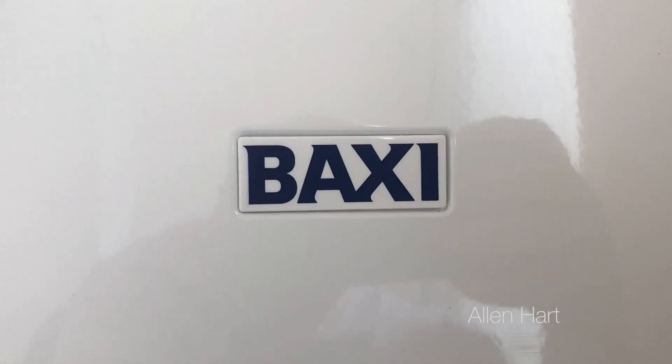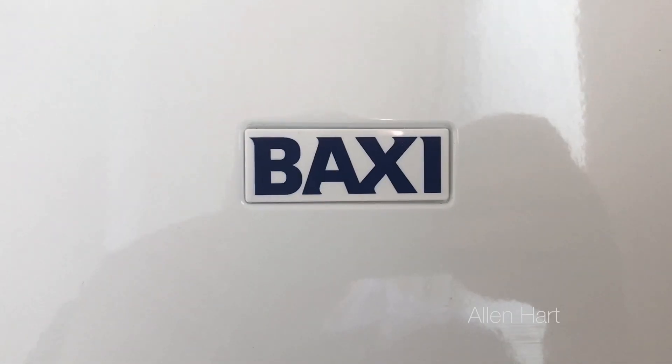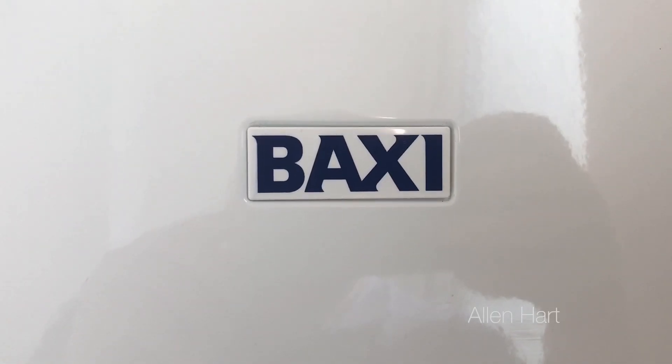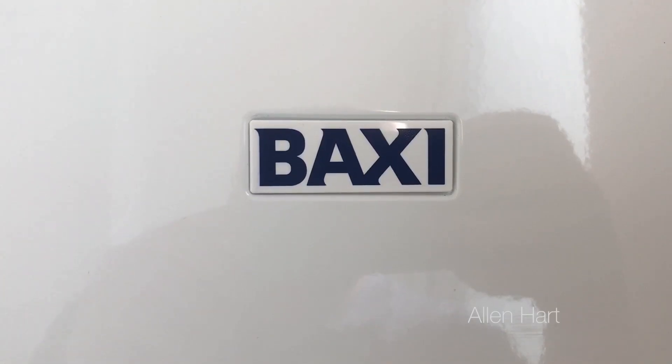My name is Alan Hart and today we're at a brand new Baxi Platinum combi boiler installation that we're installing. I'm just going to show you how to top the pressure up should you get the E119 fault.